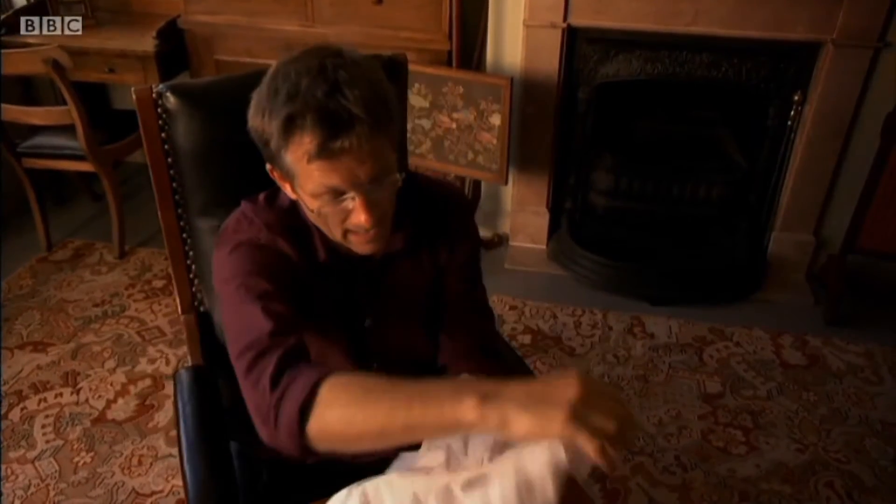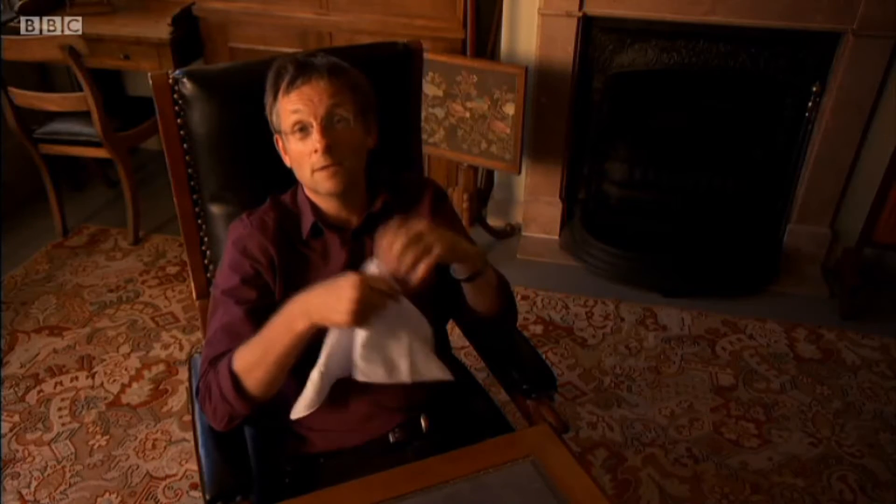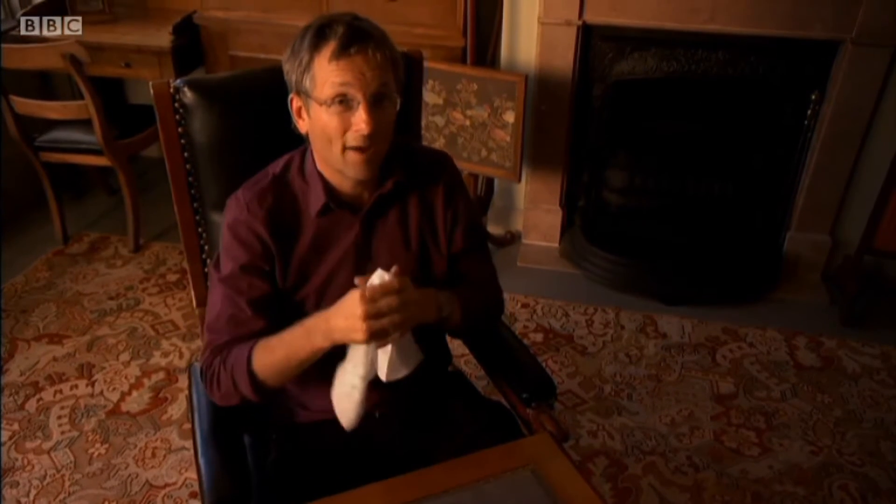He got a handkerchief and applied some ether, looked at his watch, and then stuck the handkerchief over his face. A few minutes later, he woke up, but he was unable to move. As he later wrote, 'I was terrified that I would die in that position and the world would laugh at my folly.' But the world never got a chance because he made a full recovery, and he was now very, very keen to try this out on someone else.